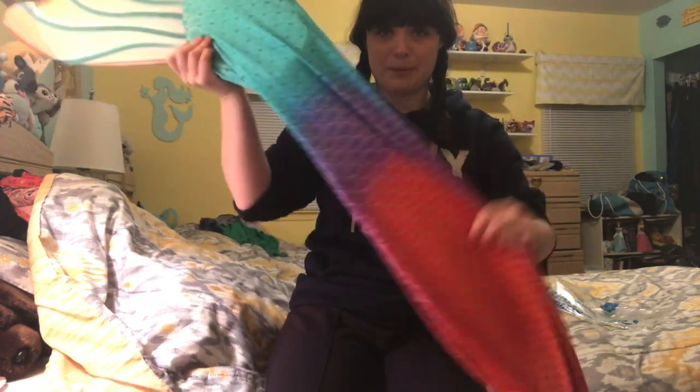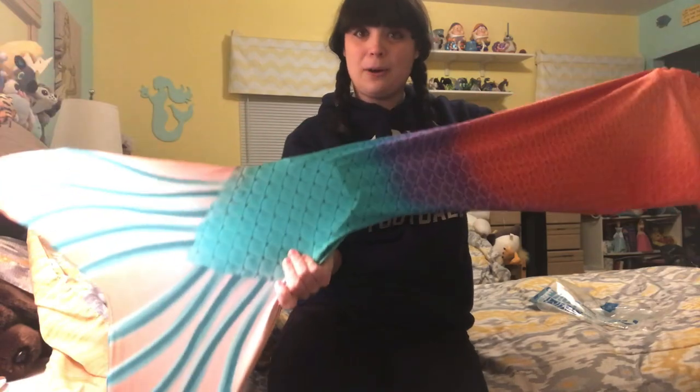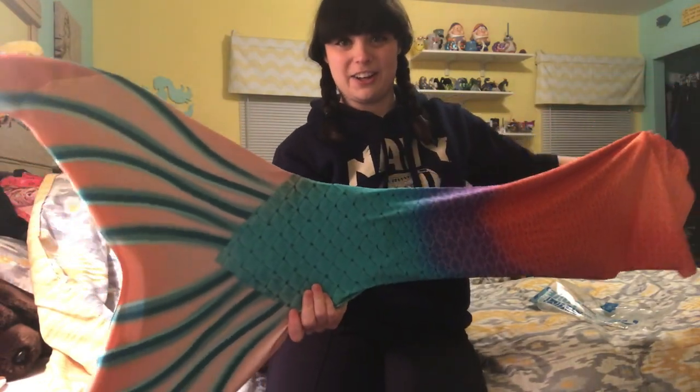Overall, the craftsmanship of the tail is super beautiful, and I hope that you are able to give this a try on your own. Thanks for watching, and I hope you get to see this swimming in style soon. Bye-bye!